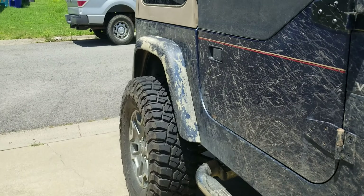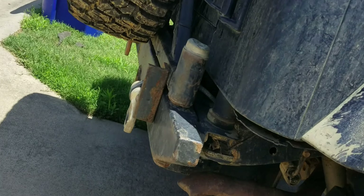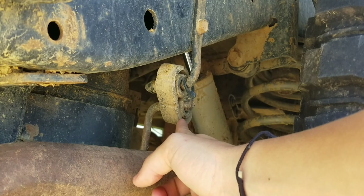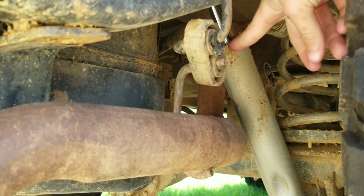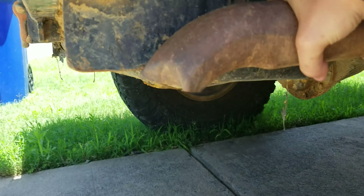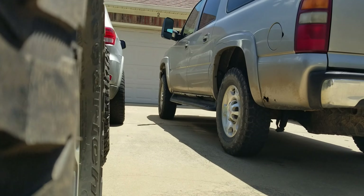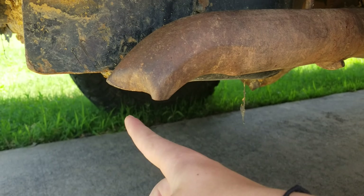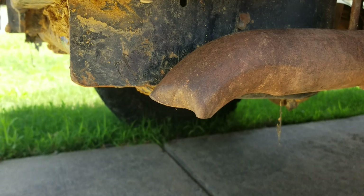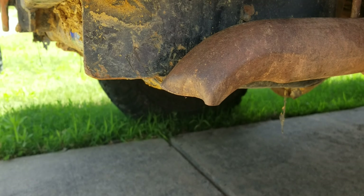Unfortunately we didn't really fix the exhaust fully — we just hooked a chain around it and pulled it forward a little bit. I put it back on its hanger, and it was way up out of position, so we hooked a chain to it from the front of the Suburban and pulled it back into place. We didn't fully fix it because we didn't feel like it, but that should help stop the rattle.